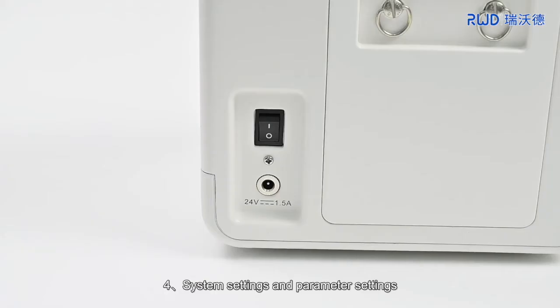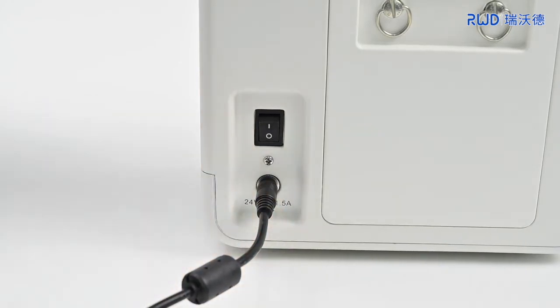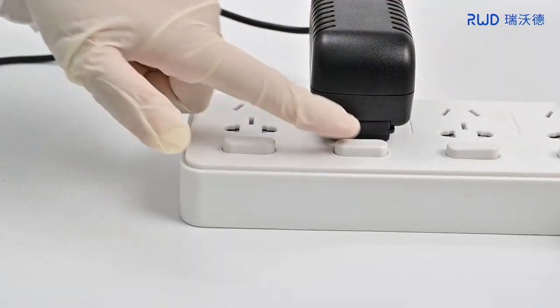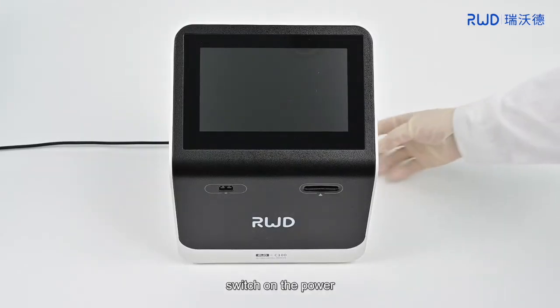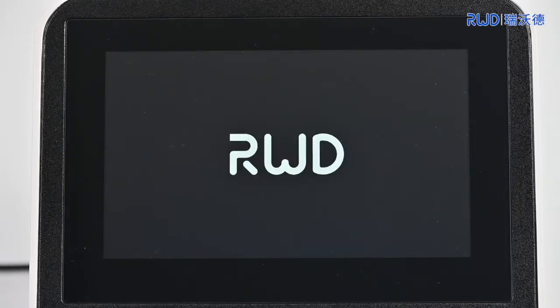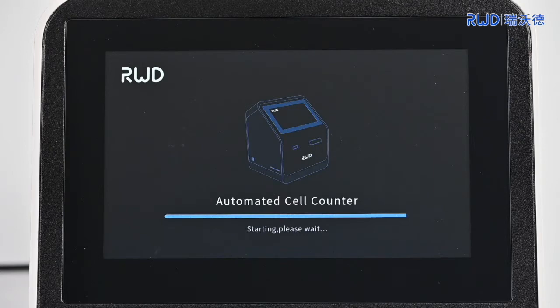4. System Settings and Parameter Settings. Connect the power cord, switch on the power, and turn on the machine. Wait for a moment. The self-test progress bar will appear on the screen. Wait for the power-on self-test to complete.